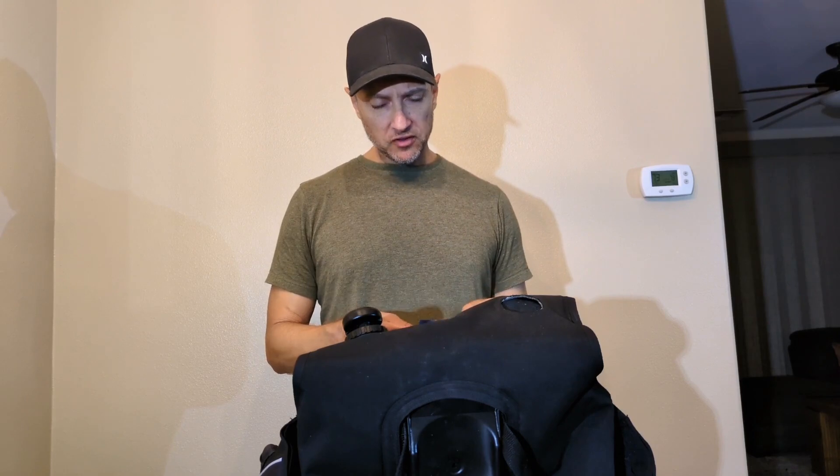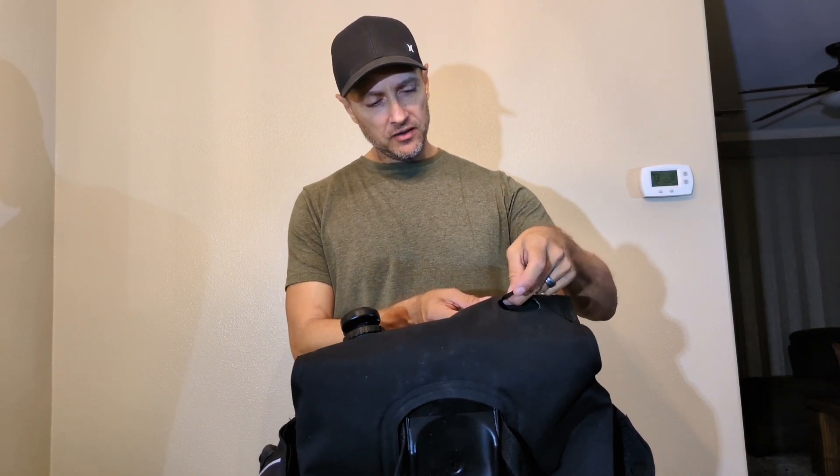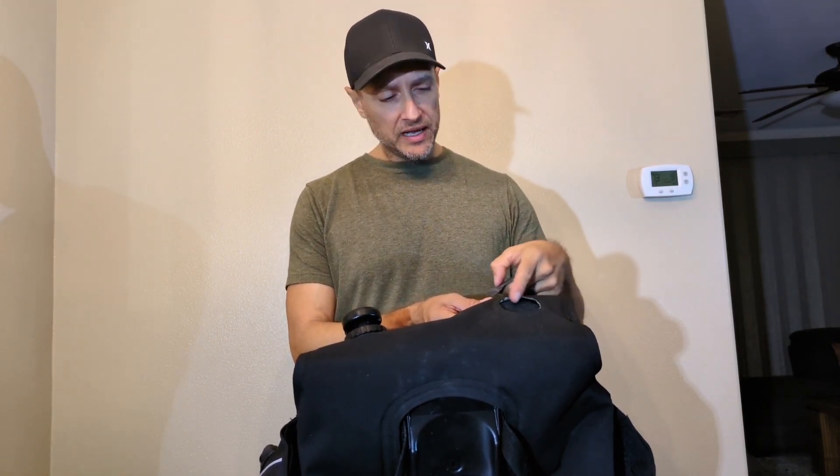The next step is to sand this area to remove any little bits of plastic, and I went ahead and did that. Scuba Fix sent a little piece of sandpaper but it's pretty fine grit, so with the big chunks of plastic remaining it just wasn't getting the job done. Luckily I had some coarse-grit sandpaper lying around — that made the job go much more quickly. Now there's no more plastic from the old valve base left, and I'm ready to insert the new valve base.